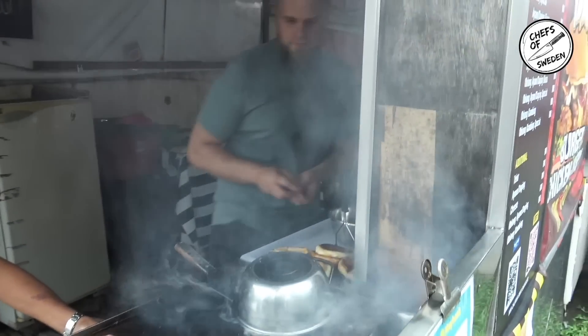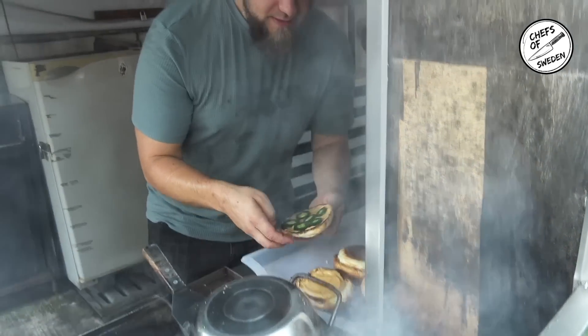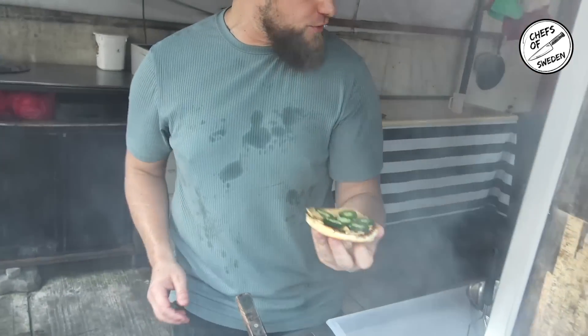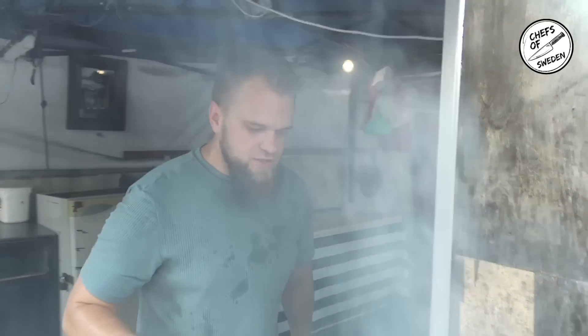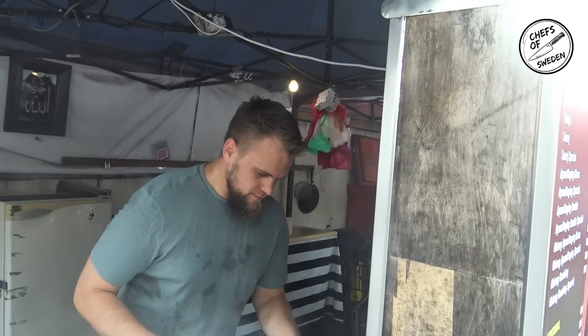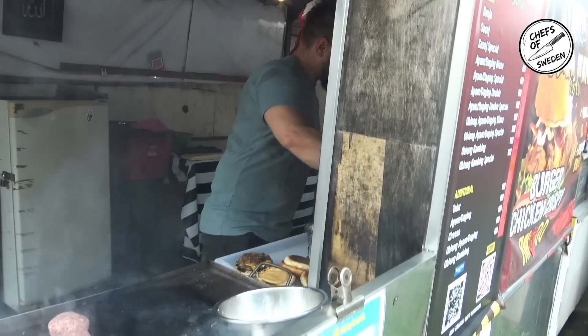You put some water in there to steam it — for the cheese to melt? I just want to show the people different styles of burgers, man. Is it still the mozzarella burger? No, it's the extreme mozzarella — the Padas Gila burger. What does that mean? Extreme spice.